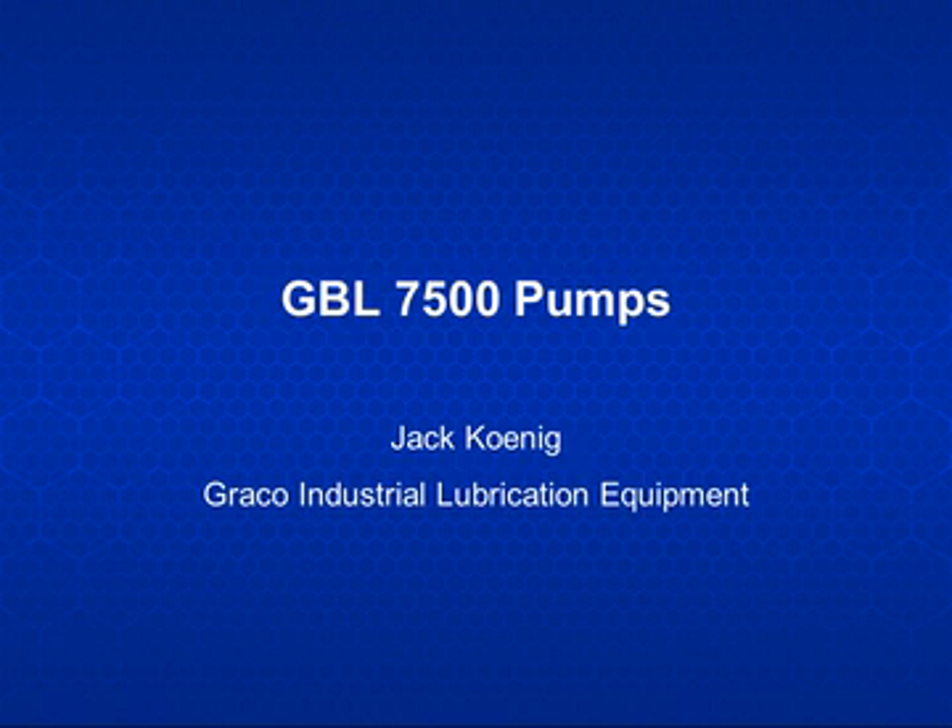Hello, I'm Jack Koenig from Graco Lubrication Equipment Division. In this video I will provide a brief overview of the pumps we use in the MBL modular box lubricator.